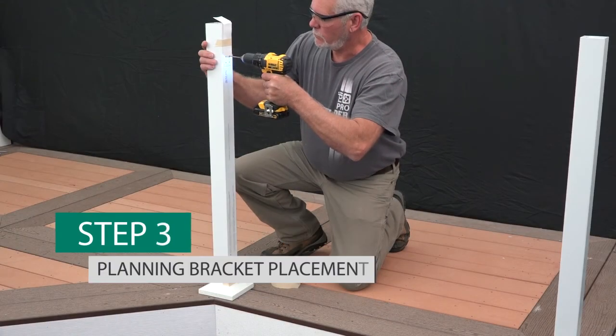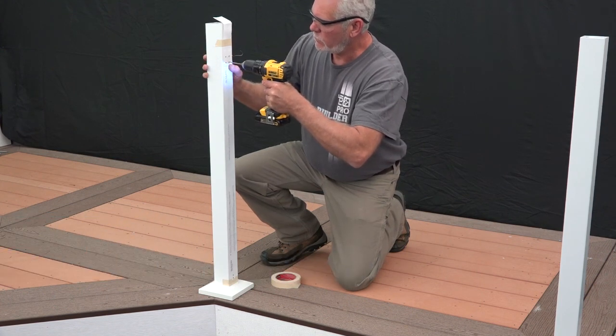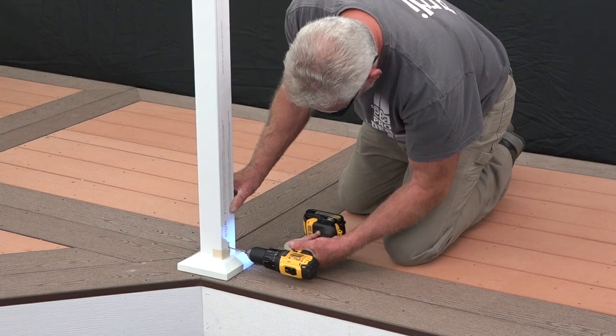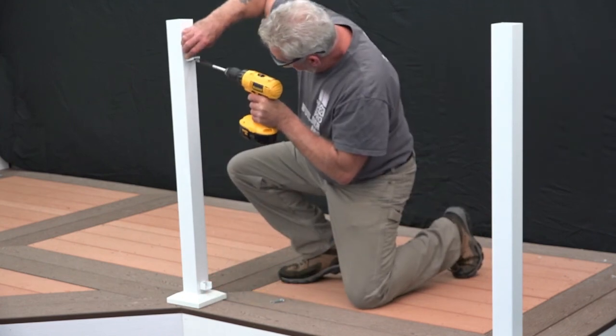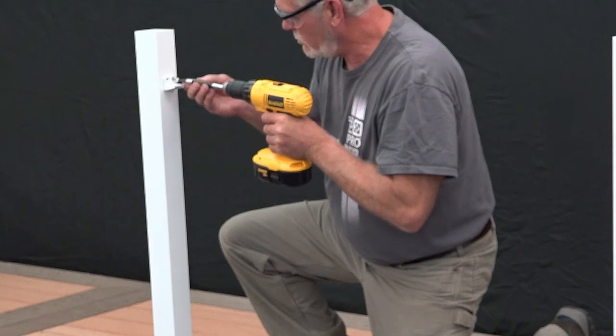Using the paper bracket mounting template included inside the bracket kit, align the base trim with the appropriate guide on the template and tape the template into place. Pre-drill through the desired marked locations on the template using a 1⅛ inch drill bit. Next, remove the template, align brackets with the holes ensuring that brackets are square, and fasten the brackets in place using the 1½ inch screws provided.